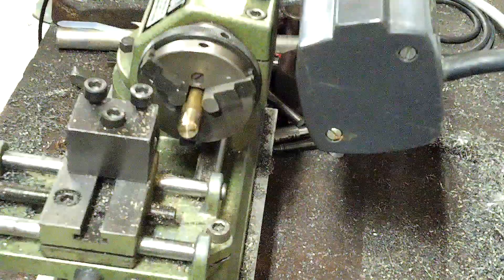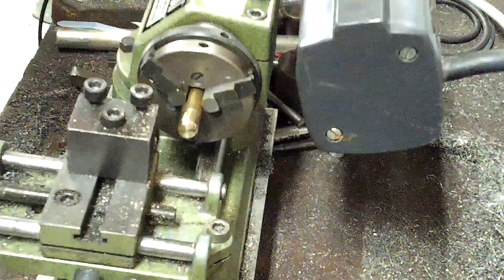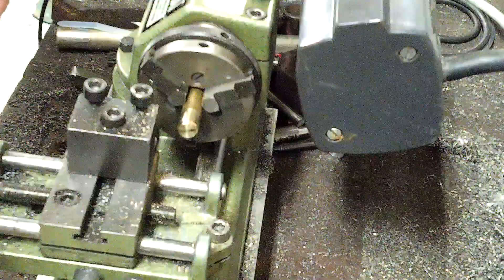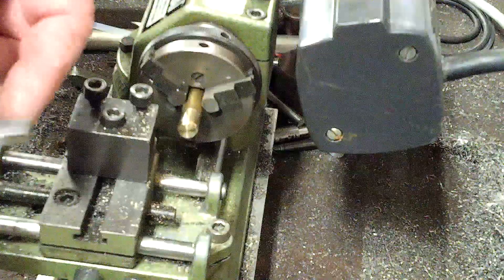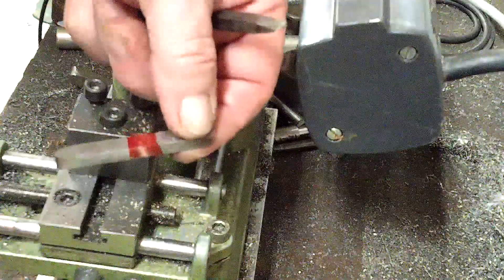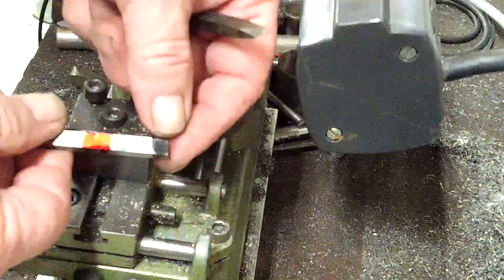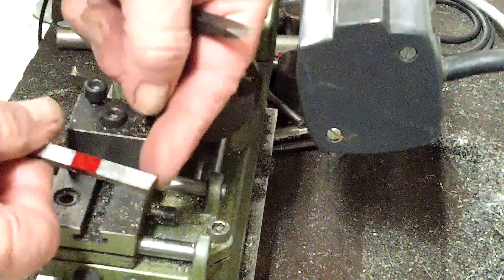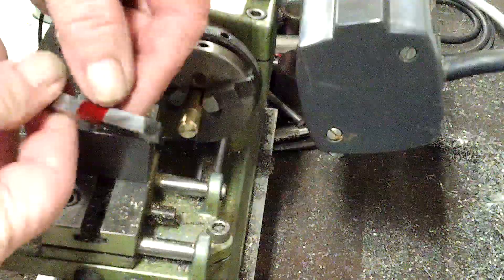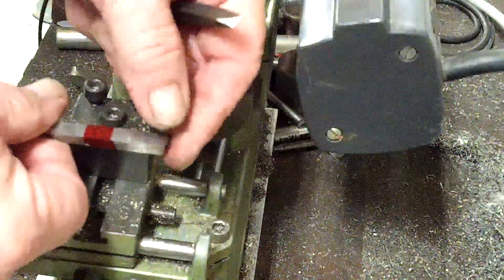Hello ladies and gentlemen. Tonight I have a piece of yellow brass in the chuck here and I wanted to illustrate a couple of principles. What we have here, marked in red, is a brass tool that I like to use for brass. On one side it has the classic 10-degree tool that I just love to pieces.